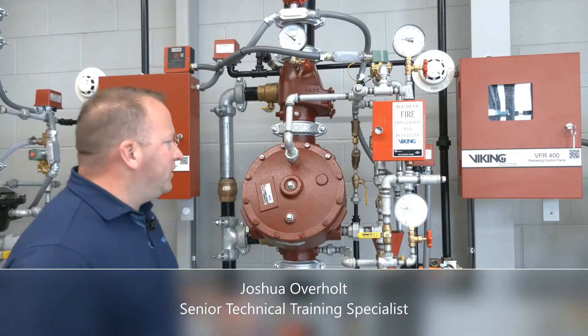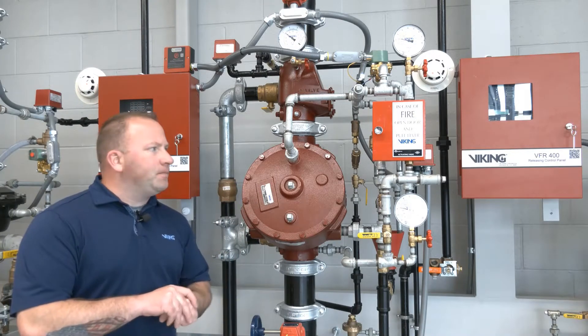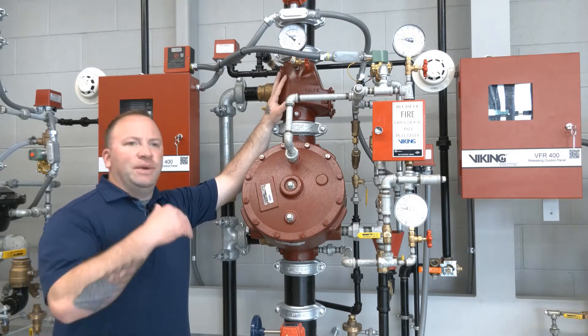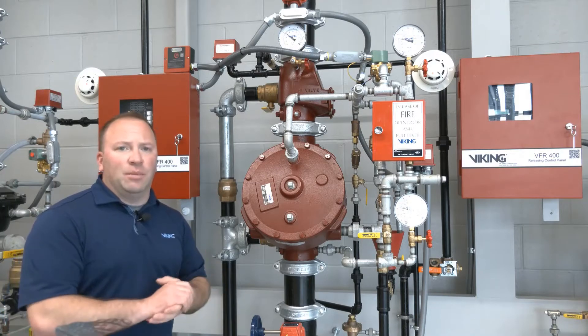I'm Joshua Overholt and this is the Viking Corporation's double interlock pre-action system that uses electric/electric as its release. This is the Model F deluge valve and this is the easy riser check valve. The easy riser check valve is used to maintain air pressure in the system piping because this particular system uses air pressure as both a supervisory function and an operational function.